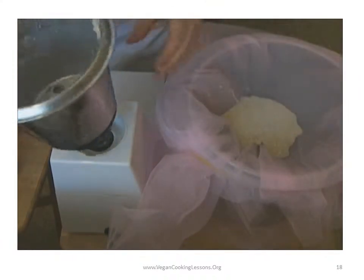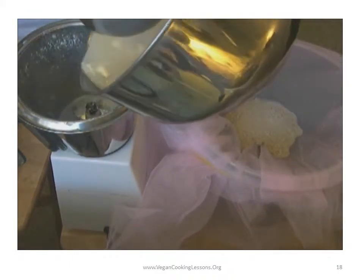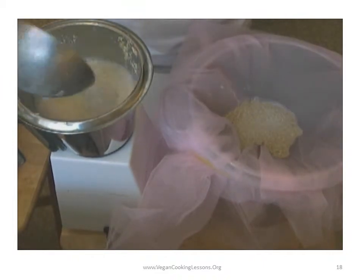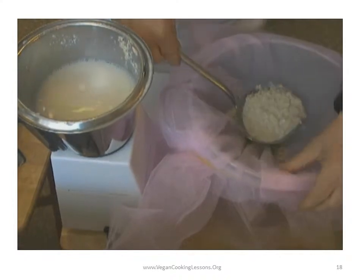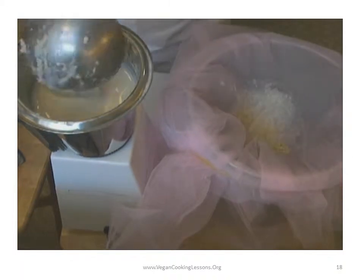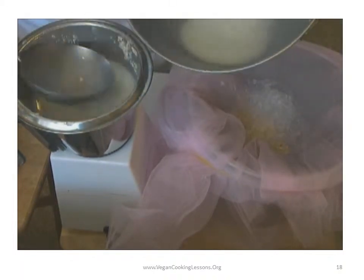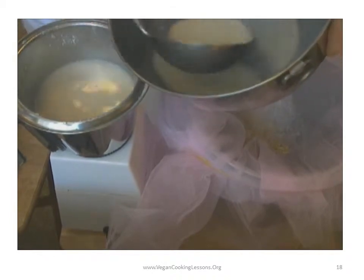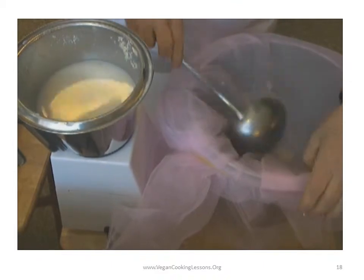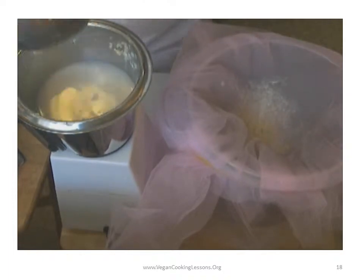You'll get your own process that works for you. After a few times, it'll be almost like second nature. This is mostly water — one cup oats and six cups water.